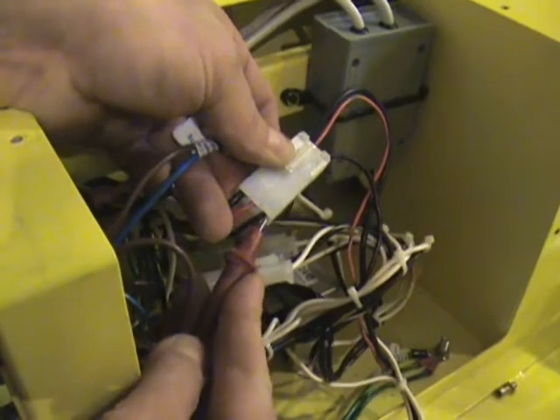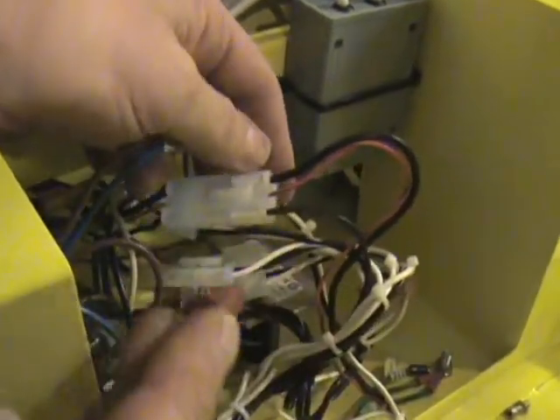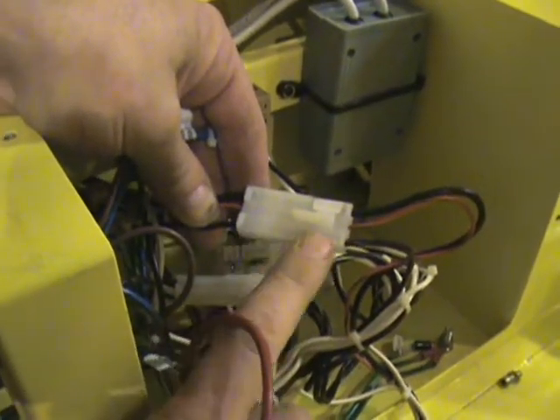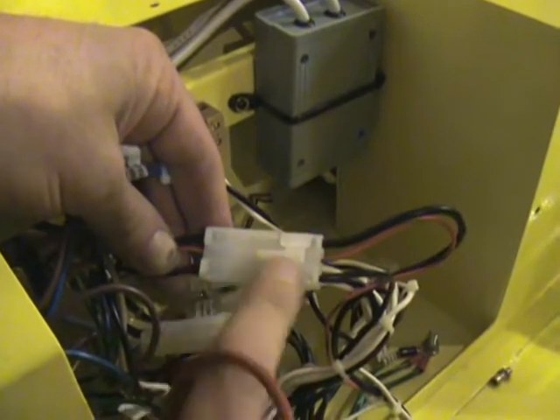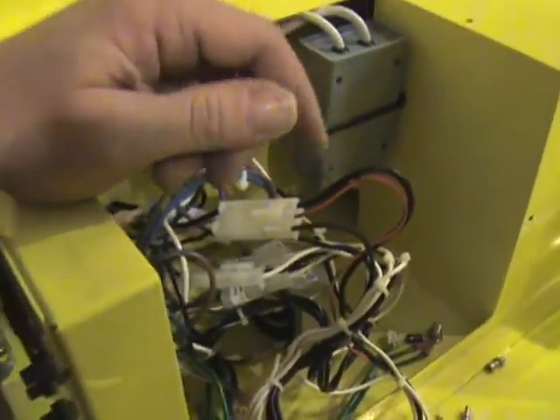Make sure your meter beeps or that you read zeros on both sides. In this case, I'm going to leave the connector because I'm connected. But we have had several times when the connectors inside of here have failed and lost connection, so just be aware of that. Now I'm going to come up to the computer board.